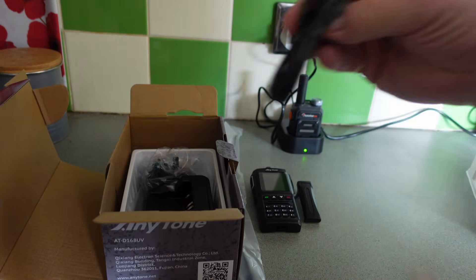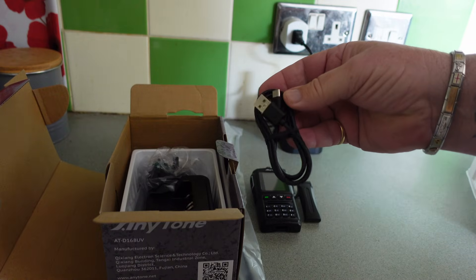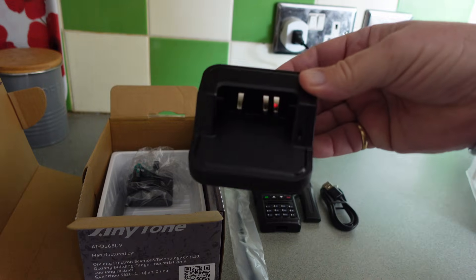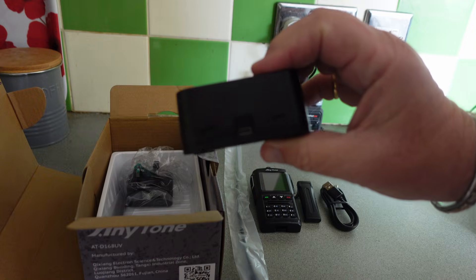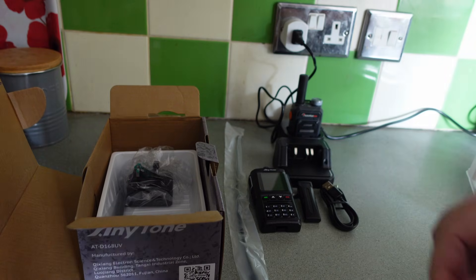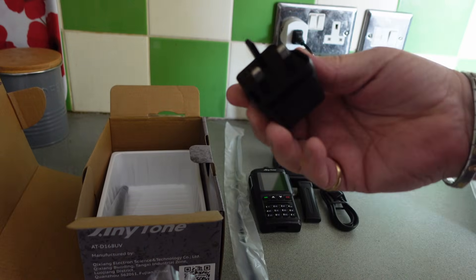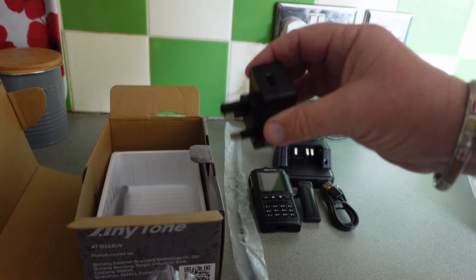We have a cable — I'm assuming this is not just a charging cable but a programming cable as well. We have a desk charging unit that is USB. And we've even got a charging plug — a lot of radios nowadays you don't get a charging plug with it, but with this radio we definitely got one.